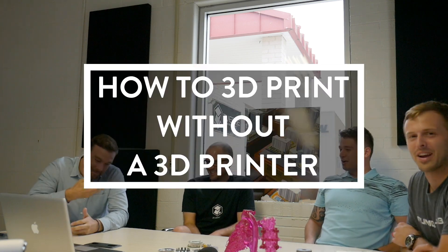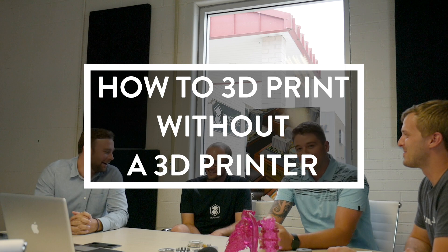Can y'all introduce yourselves and what y'all do? I'm Dan. Let's start over — just look directly into the camera. Hi, I'm Kyle. Welcome, pleased to meet you.